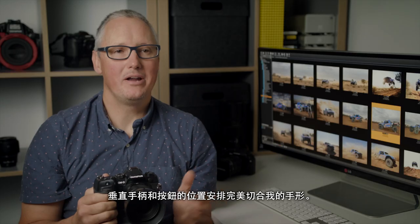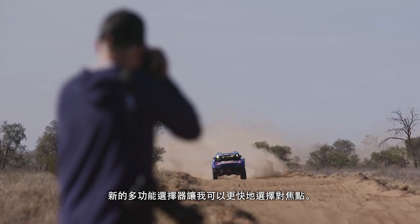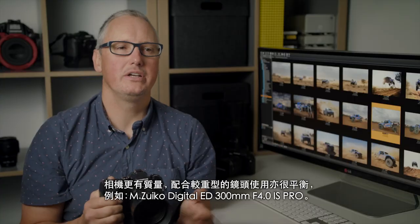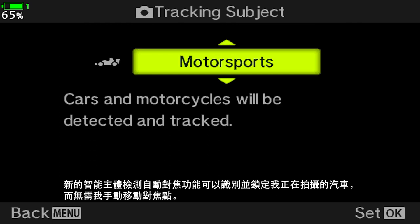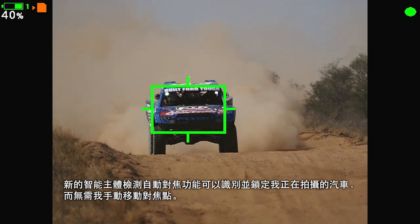The vertical grip and button placement fit my hand perfectly and the new toggles give me quicker access to move my focus points. Having a little bit more mass in the body also helps me to balance longer lenses like the Zuiko 300mm f/4. The new intelligent subject detection focus feature identifies that I'm shooting cars and locks on without me having to move my focus points.